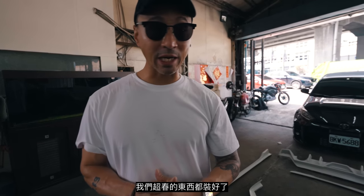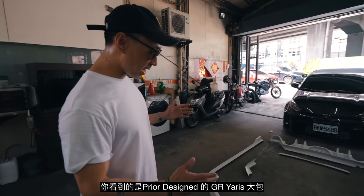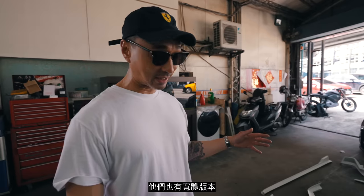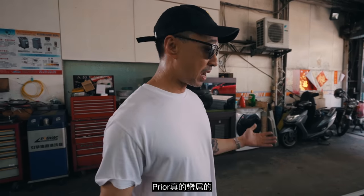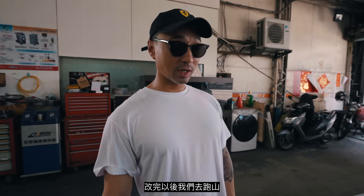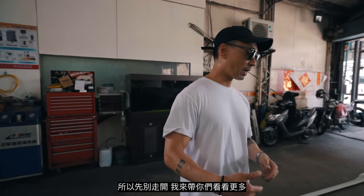We're back. We just got the Super Sprint stuff on. Now it's cosmetics day — aesthetics, baby. This right here is the Prior Design body kit for the GR Yaris. They do make a wide-body version, but this is not it. If you look at the materials, you can tell German engineering is German engineering — Prior is the bomb. We just need to get everything painted and installed, and I think this car is going to look completely different. We're going to do a little mountain road run to close the GR Yaris project off for now.